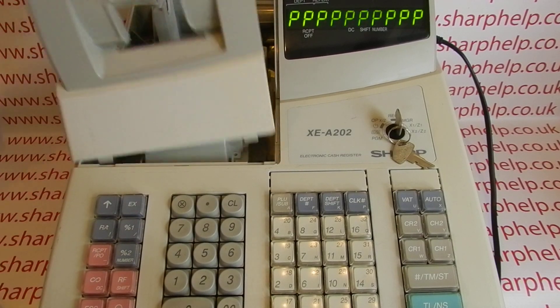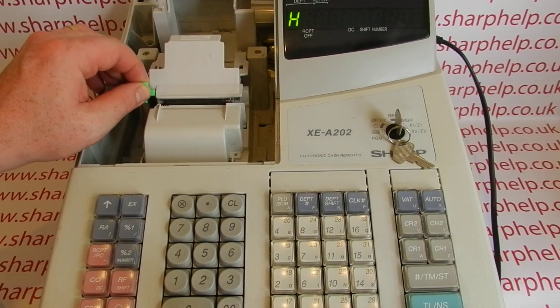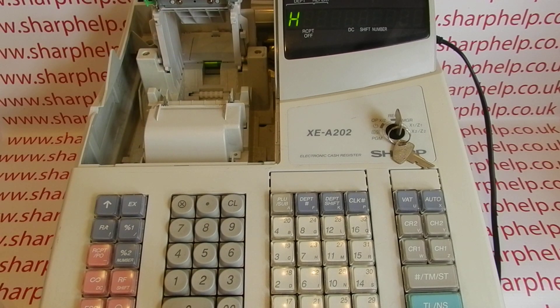Take off the printer cover, push the platen arm lever up gently, and check what's going on. If there's paper already loaded, there might be a more serious problem. In this case, it's because my till roll is out. The H error message is not something to worry about — it just means the head is up, which it obviously needs to be to load new paper.